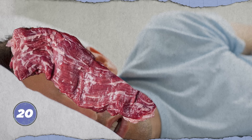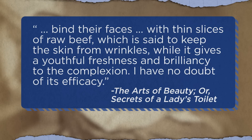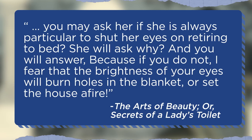Forget fancy serums or Botox to keep wrinkles at bay—how about just sleeping with raw beef on your face? According to Lola Montez's 1858 book The Secrets of Beauty, that's what many fashionable ladies in Paris used to do. Every night, they would bind their faces with thin slices of raw beef, which is said to keep the skin from wrinkles while it gives a youthful freshness and brilliancy to the complexion. Montez concluded her book with a section called Hints to Gentlemen on the Art of Fascinating, featuring the pickup line: you may ask her if she is always particular to shut her eyes on retiring to bed—because if you do not, I fear that the brightness of your eyes will burn holes in the blanket or set the house afire.